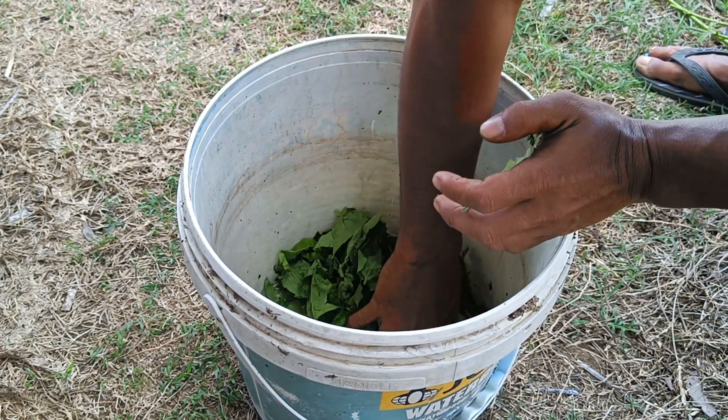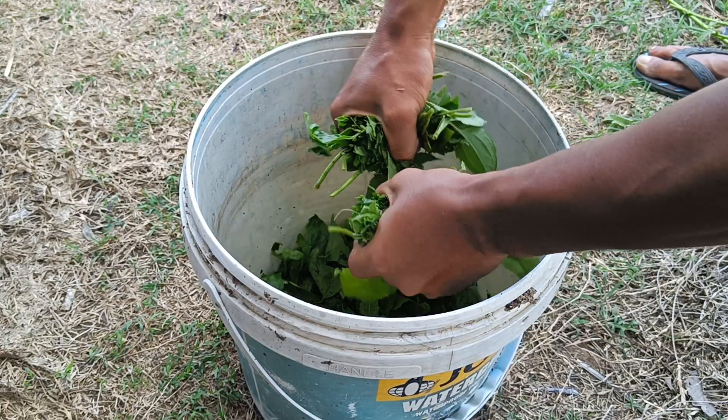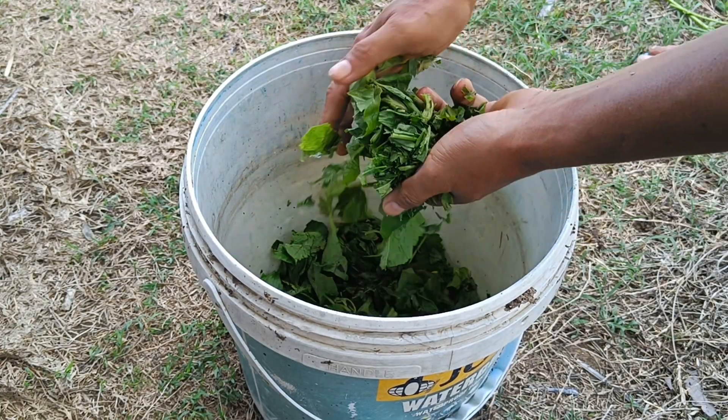You can also add dried animal manure to enrich the nutrients. Step 3 – Fermentation: Place the mixture in a large sack, tie it, and store it in a place out of direct sunlight and away from rain for several weeks to ferment.